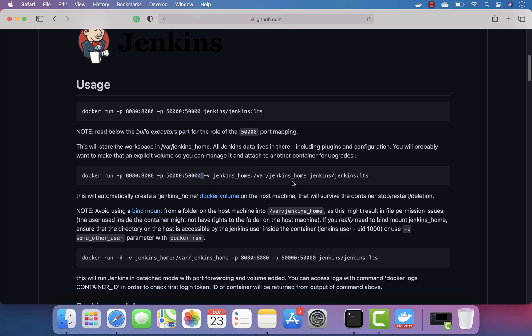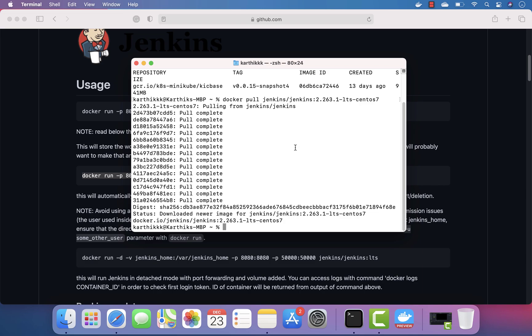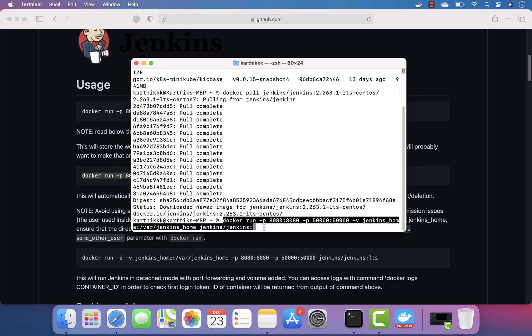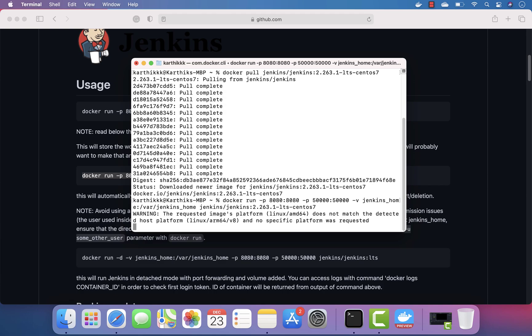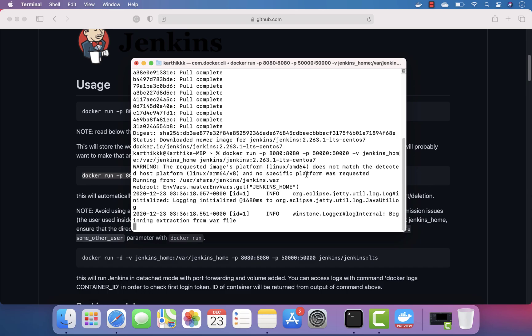I'm just going to use the exact same command, but the tag is going to be different — it's not the lts tag, it's going to be a CentOS tag. I'm just going to paste this and the tag as well, and hit Enter. This way it is going to run the amd64-bit architecture container for us.